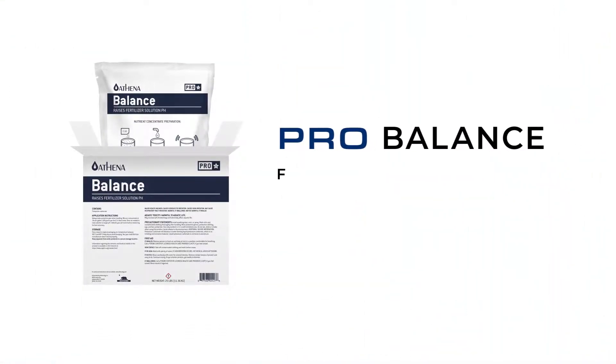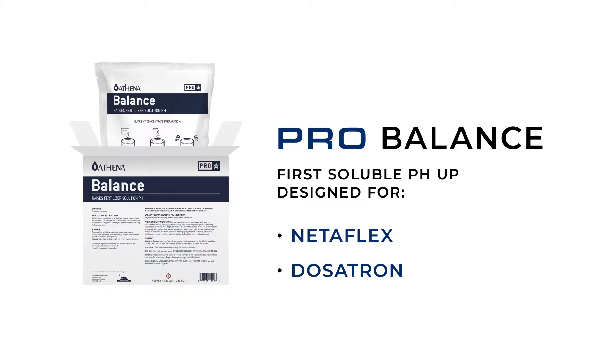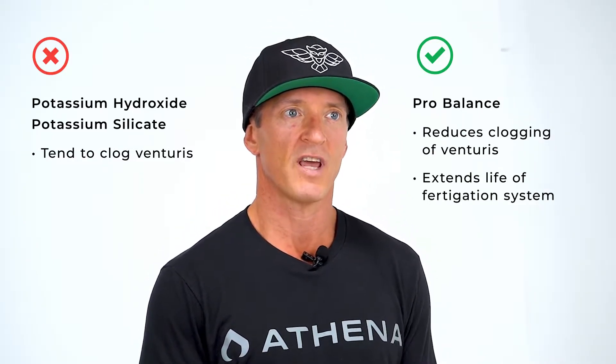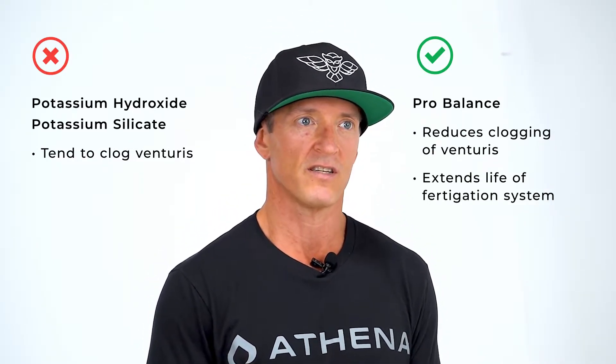Pro Balance is the first soluble pH up designed for Venturi-based injection systems like Netaflex. Other choices for pH up, like potassium hydroxide and potassium silicate, tend to clog Venturis. Pro Balance greatly reduces clogging of Venturis and extends the life of your fertigation system.